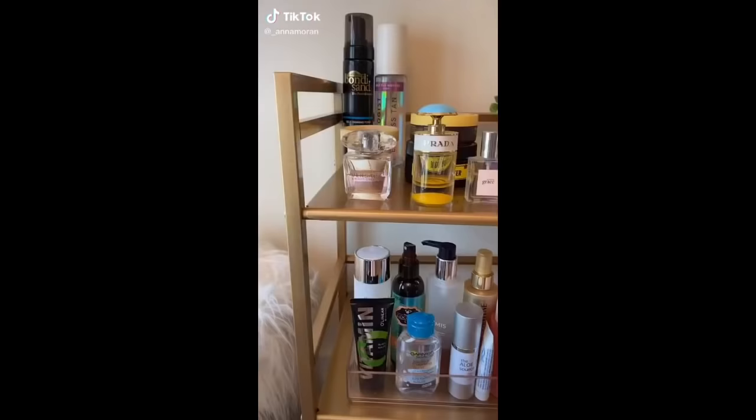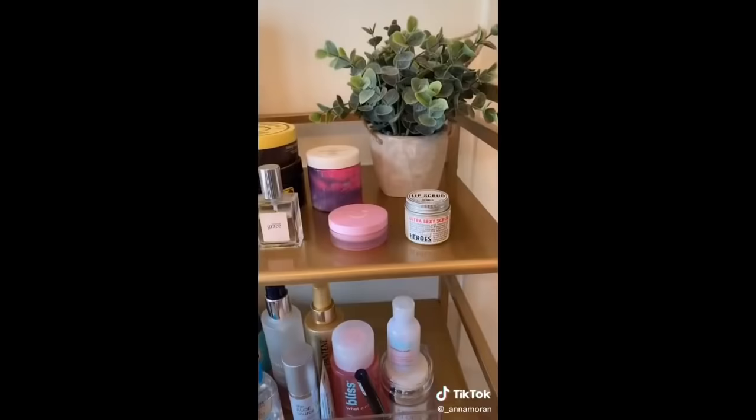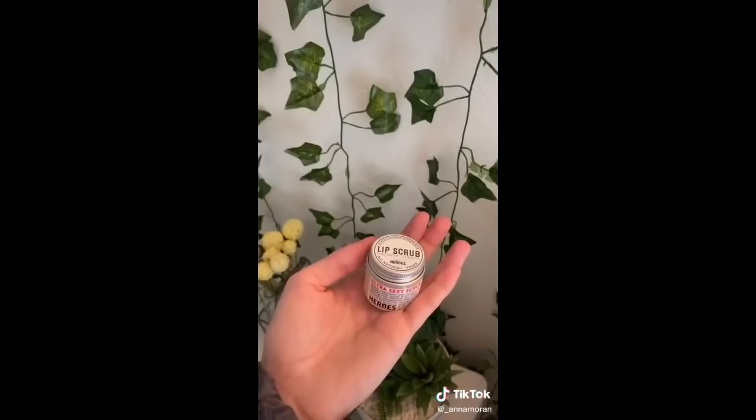Random things I got off Amazon, Part 19. This cart organizer cleared up counter space and I put all my beauty products on it — it looks so cute. These lip products are my favorites because I hate having dry lips. I use this lip mask with an exfoliating brush that leaves your lips feeling so soft. Then to top it off, I use another lip mask — it's seriously so good.